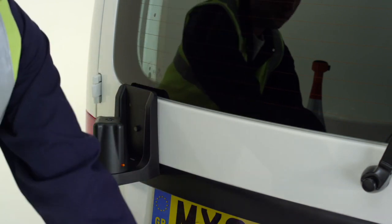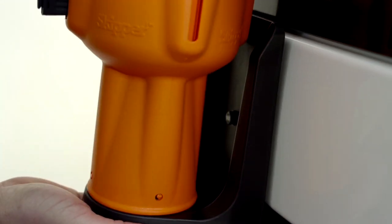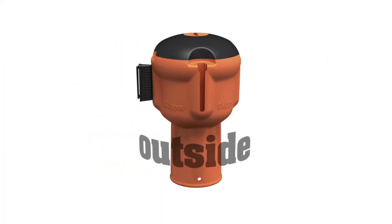Or with a support bracket, you can even hold the Skipper unit firmly in place. Skipper is perfect for all applications, from traffic to industrial and commercial.